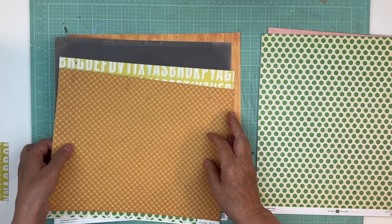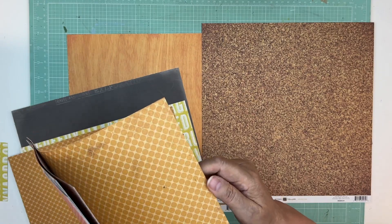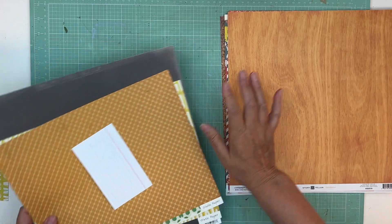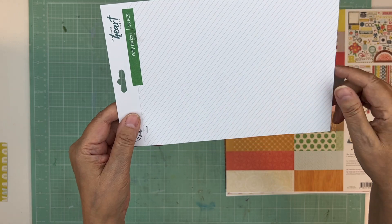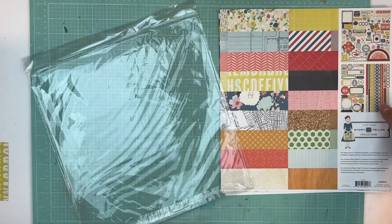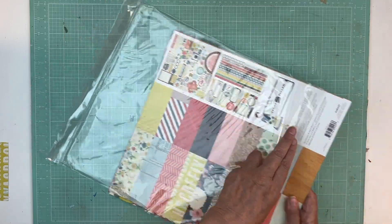That takes care of this collection pretty well. A lot of these are great for backgrounds, so I'll just put them where I keep my backgrounds. At some point I might be able to do one more page kit with this collection but it's getting there, and that's the point — to get as much used up as possible. I have this that I got and I really like that it's with gray on it, so I'll put it with that because I think that'll make a nice base layer.